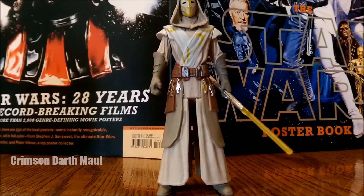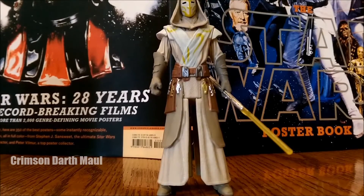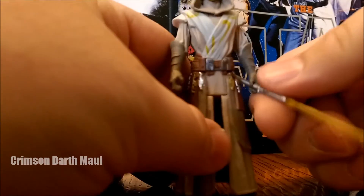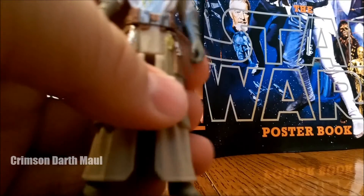Today I'm looking at the Saga Legends Jedi Temple Guard, and I just want to start off saying I love this figure already, but it does have a few setbacks. One of the things first off the bat that I noticed with my figure is his arm — his hand is closed off a little bit, so I'm going to have to go in there with a knife or something and just kind of dig that out.